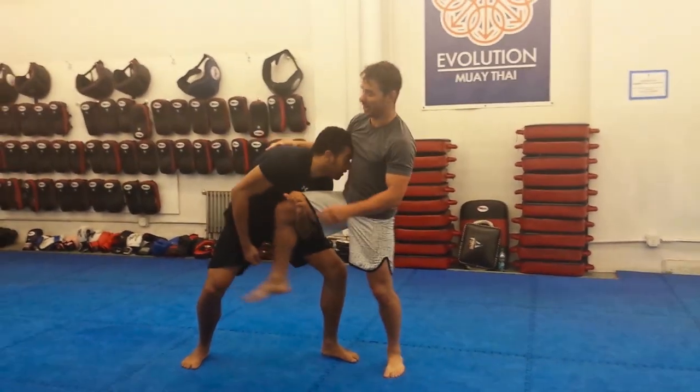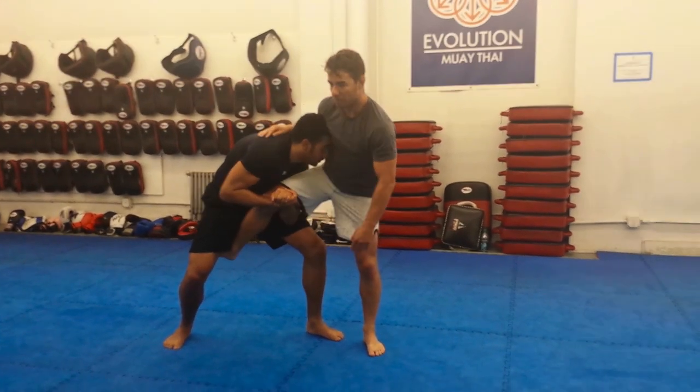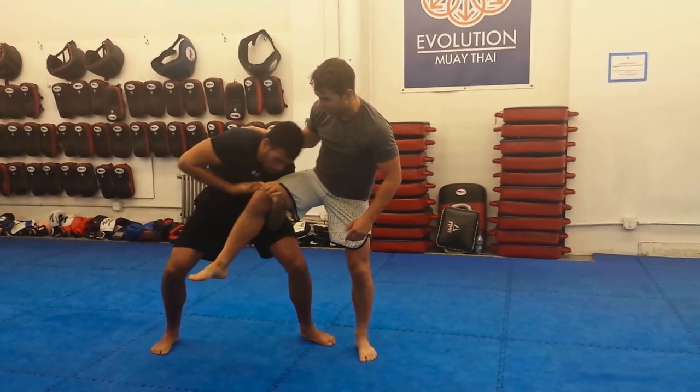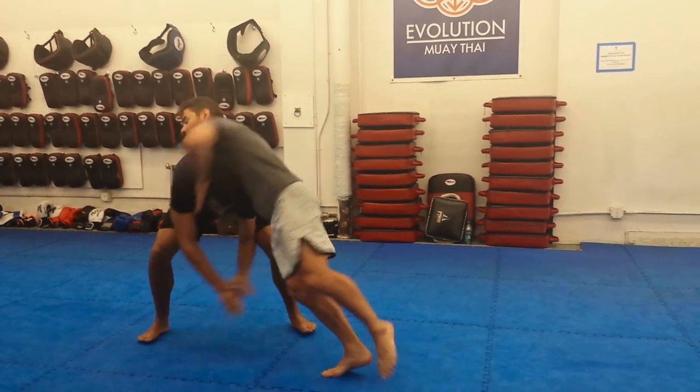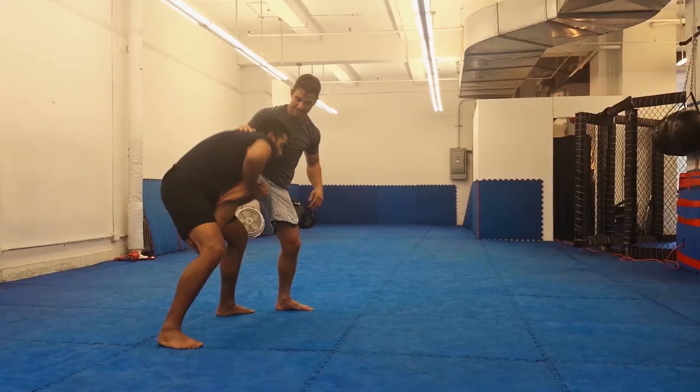Last, a little more realistic scenario. We're here. When Mark tries to get that arm under without any support under my leg, I can just drive my leg under, hover, and attack.